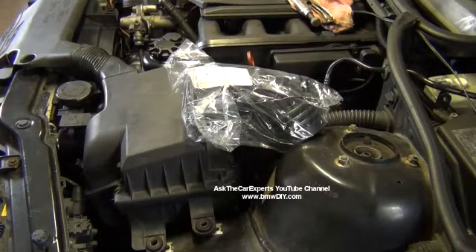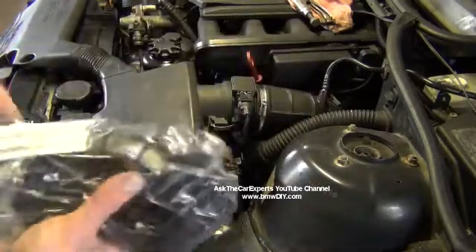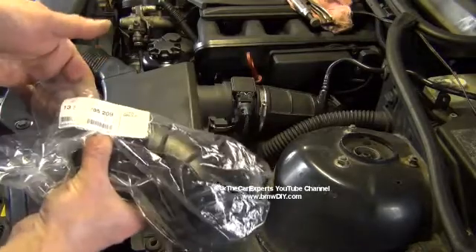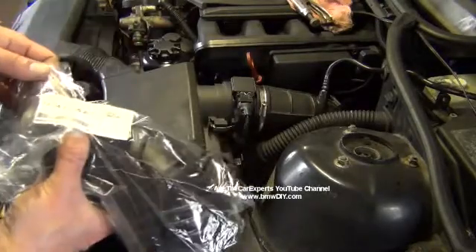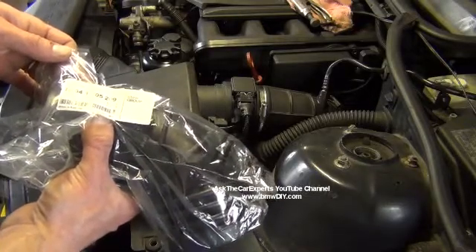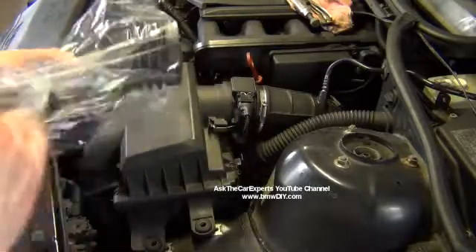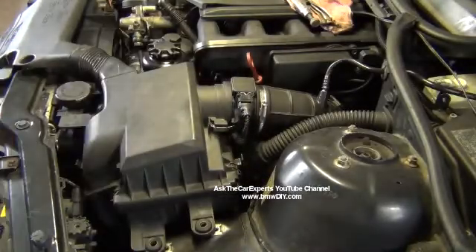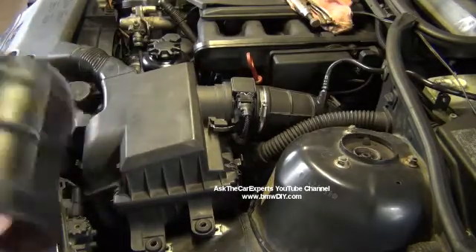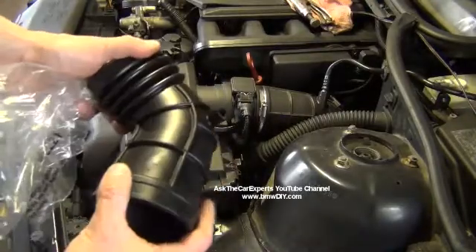I'm going to install a new upper intake boot on my E46 with an M52TU, which is also the M54 engine — it's the same basic engine. The part number for this upper boot is 13541705209, and I'm replacing it because of a crack in the tube right here, which is a common air leak.